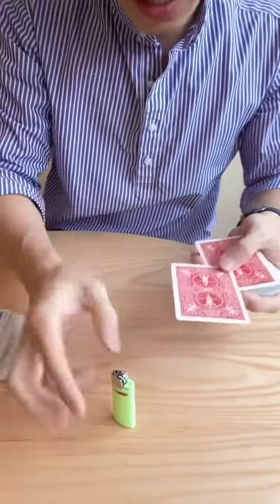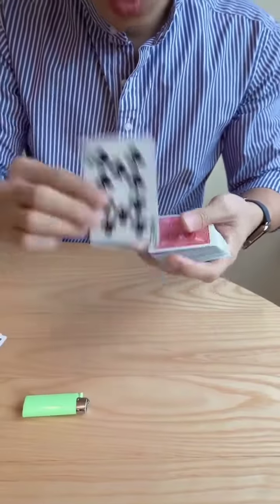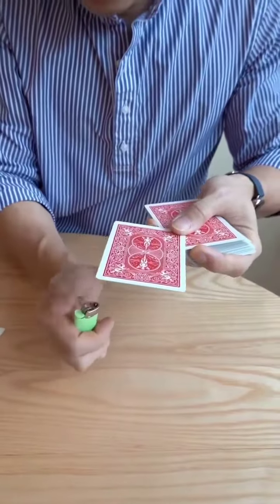Check this out. I take the ten, heat on the face, a little bit on the back, just like this. Let's try a little bit one more time, just a little bit like this.